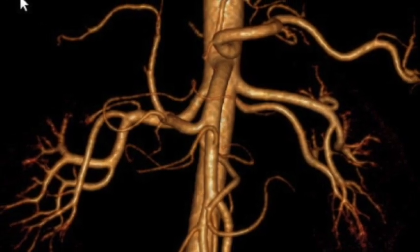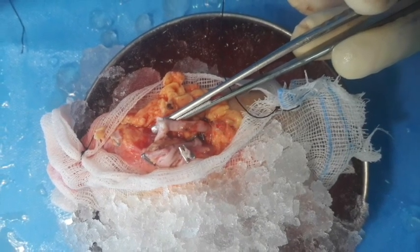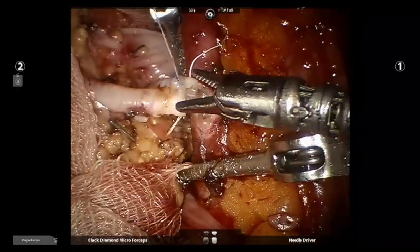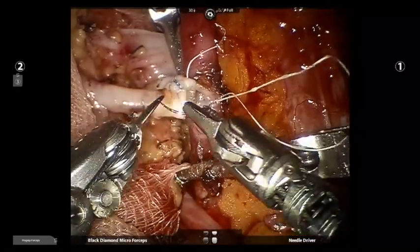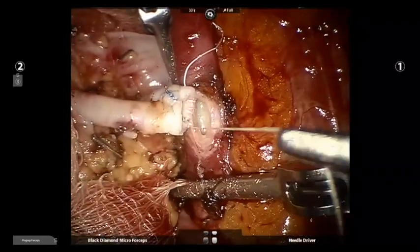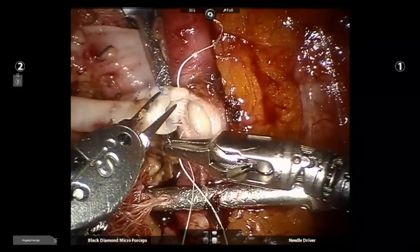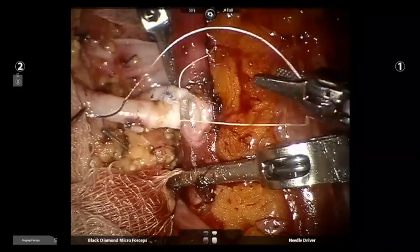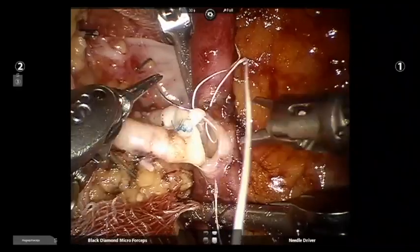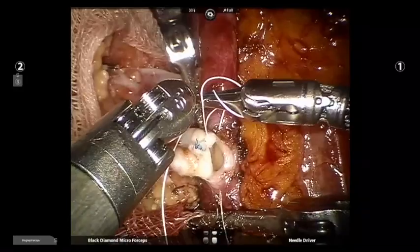Our first case is trousering of equal sized double renal vessels. This was accomplished on the bench using a 7-0 polypropylene as shown in the video. This avoided increased warm ischemia associated with robotic assisted kidney transplantation, allowing us to perform anastomosis on a single large vessel with limited ischemia time. This is probably the technique which is advisable early in the learning curve.